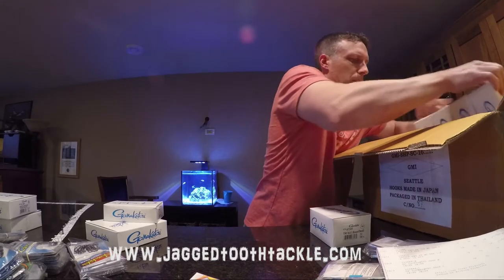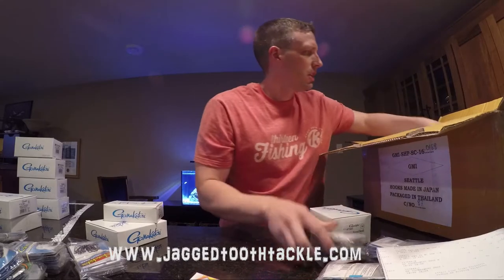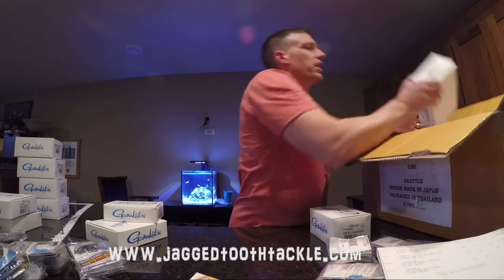More Octopus Hooks, and just a variety — all sizes, colors, finishes. They've got the red, the bronze, and the black nickel. And there's a bigger one as well.